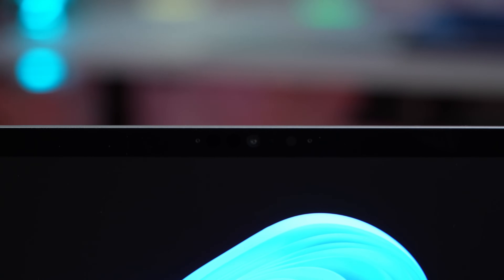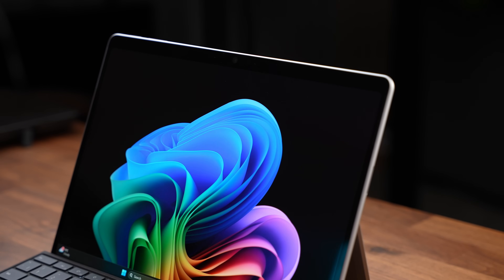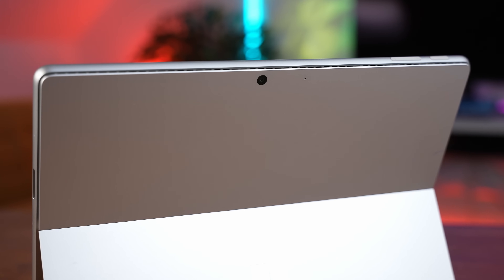Above the screen we get a quad HD camera — here's a test of the webcam and microphones on the Surface Pro 11 for business, Intel 268V edition. We also get excellent Windows Hello facial recognition for speedy logins, which has always worked incredibly well on these Surface devices. And being a two-in-one, we get a rear 10-megapixel camera which, although won't win any awards, is very handy to have.